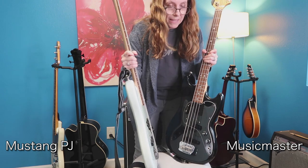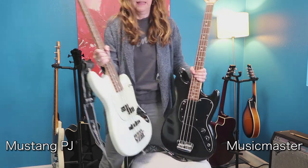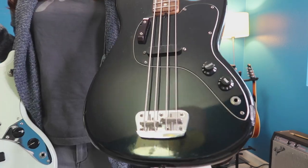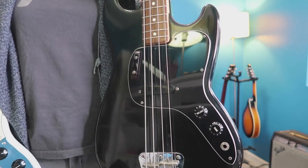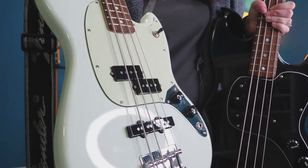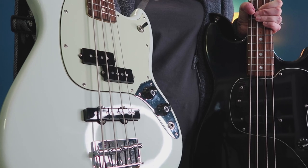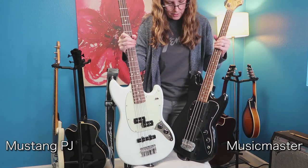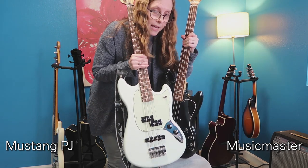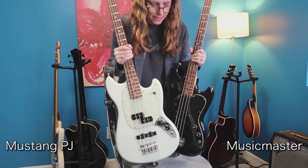The pickups look a lot different. The Music Master has one split coil pickup, while the PJ bass has both the jazz and the precision pickups — they look like they're from totally different instruments. The PJ has a switch to go between the two, which you can't do on the Music Master.